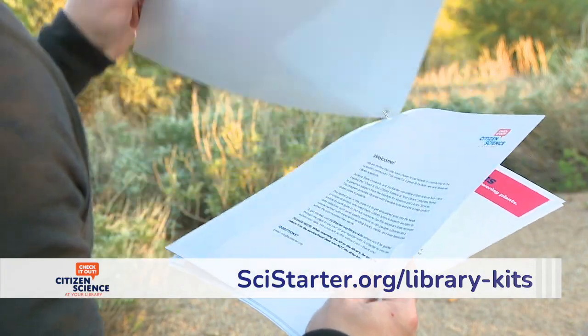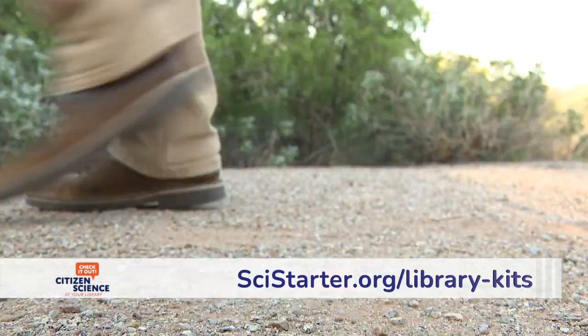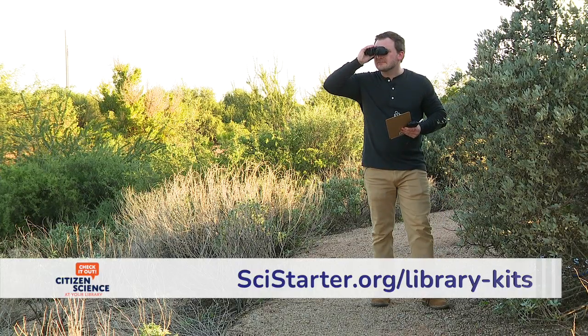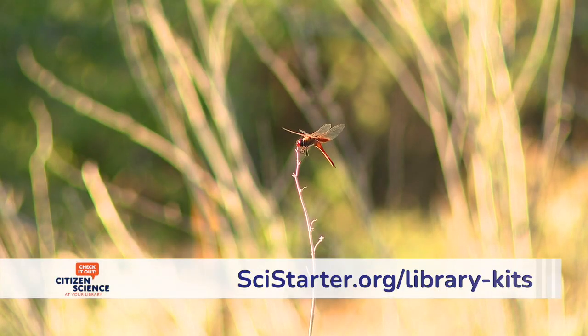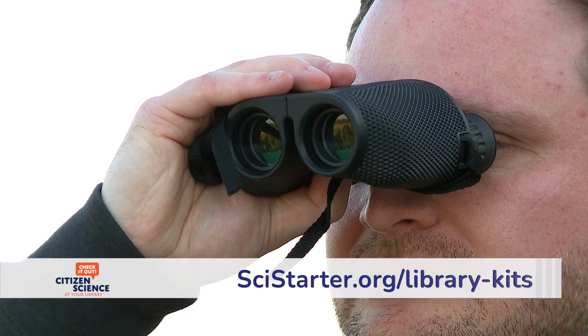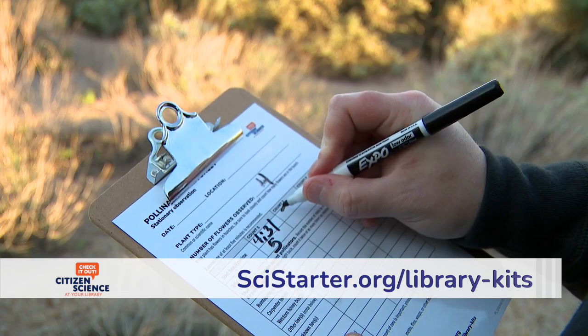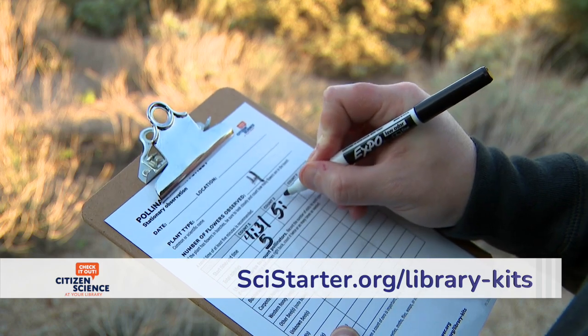After reading through the instructions and additional information, you're ready to begin. Find a good spot near some flowering plants and get comfortable as you watch what pollinators stop by. Start gathering data by recording the date and time and note the type of plant you are using as your base location.